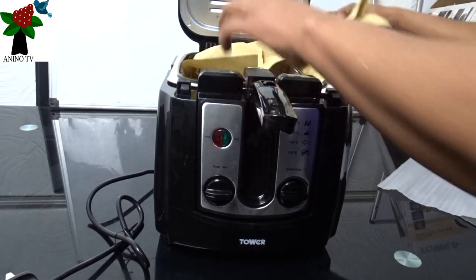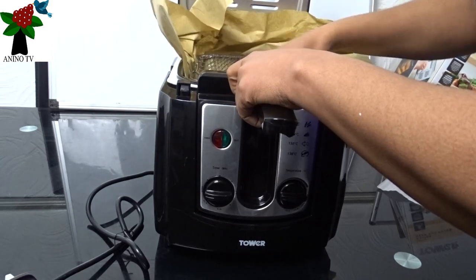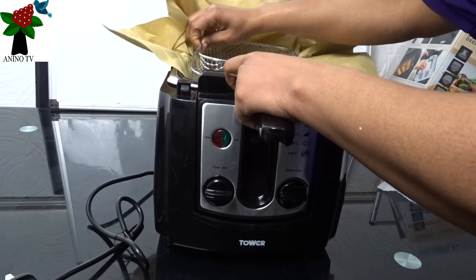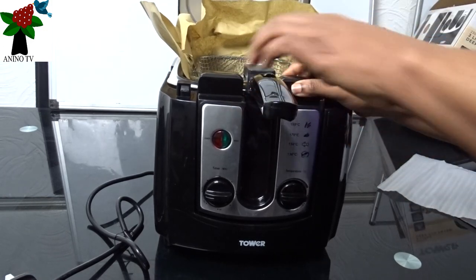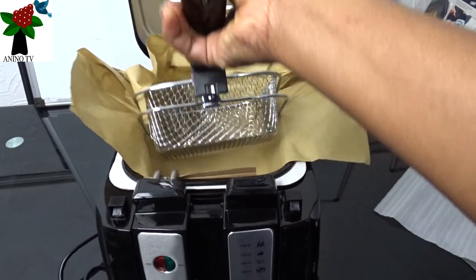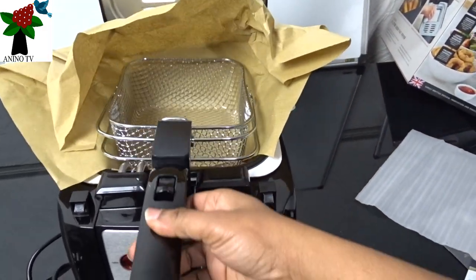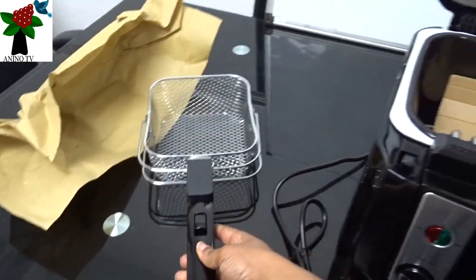This is the first basket. To open it, remove the first one — they are really locked together. So just lift the basket up to release it. You just lift the handle up and the basket releases. So I'll put that aside.